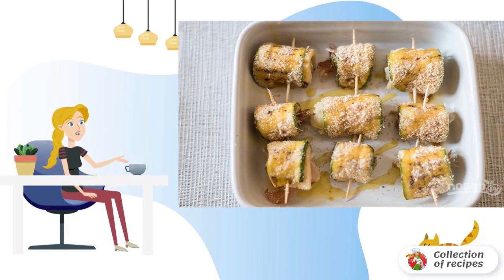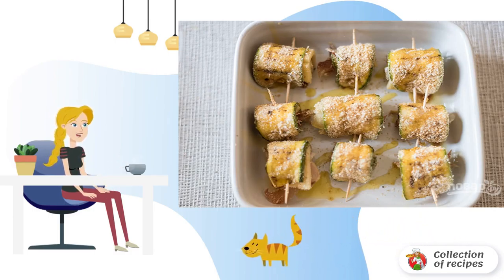Wrap the rolls, fastening each with a wooden toothpick. Put in a baking dish, pepper, and sprinkle with olive oil.